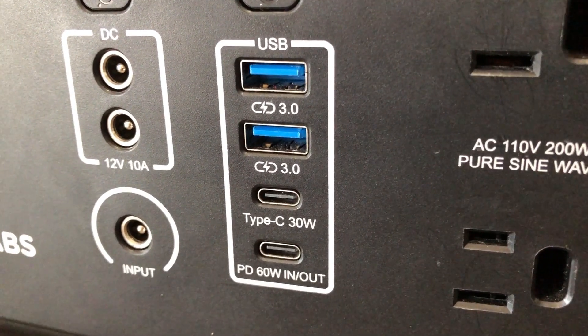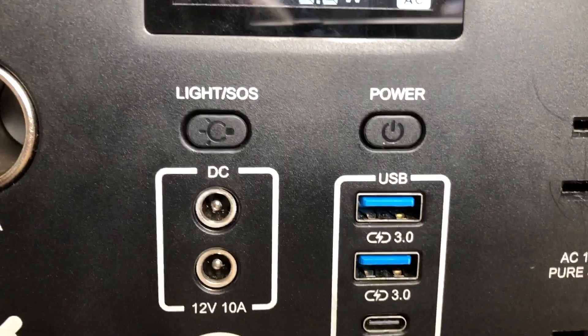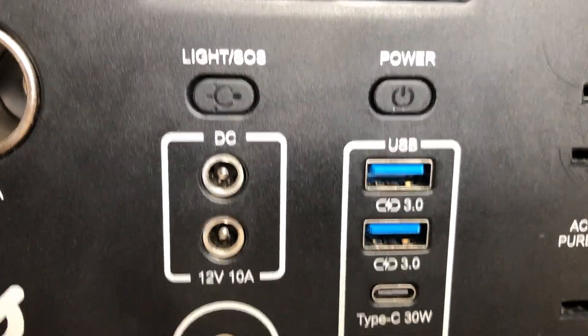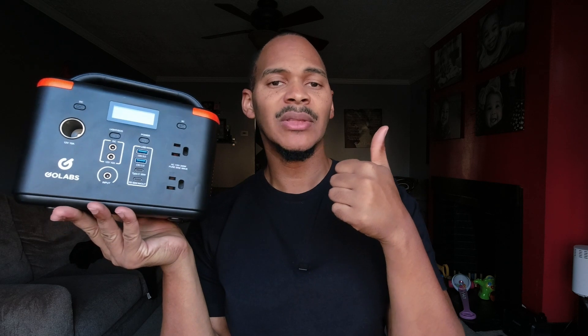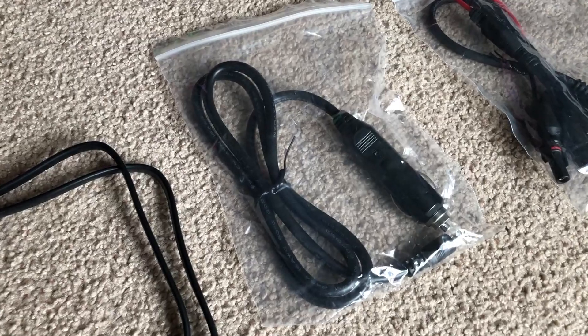It has a 60-watt PD port that's bi-directional, so it can output 60 watts, and if you plug something into it, it can take 60 watts in. That's really convenient. It also has a 30-watt non-bi-directional port, so you can output 30 watts to that. It has a couple of quick-charge ports, a couple of 12-volt 5521 ports, and it charges over 5521. They include the AC charging cable, the DC charging cable, and the solar MC4 charging cable.